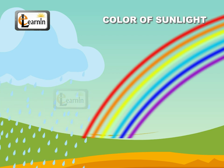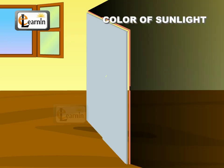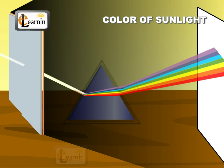Let us find out the nature of light through a small experiment. Experiment 1: Take a glass prism in a dark room. Allow a small ray of sunlight to pass through the prism. Let the image fall on a white sheet of paper. What do you observe? We can see that the prism splits the light into seven colors. Sunlight is considered to be a white light, and hence we can conclude that sunlight is made up of seven colors.